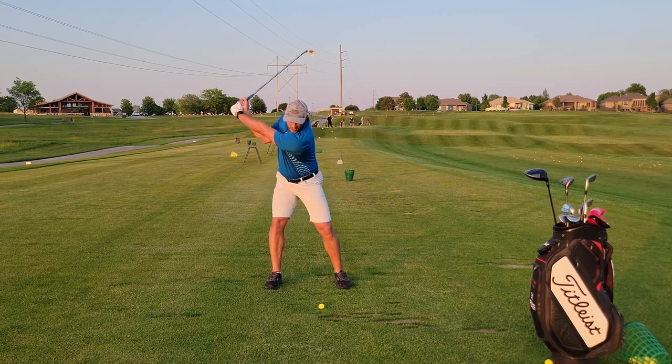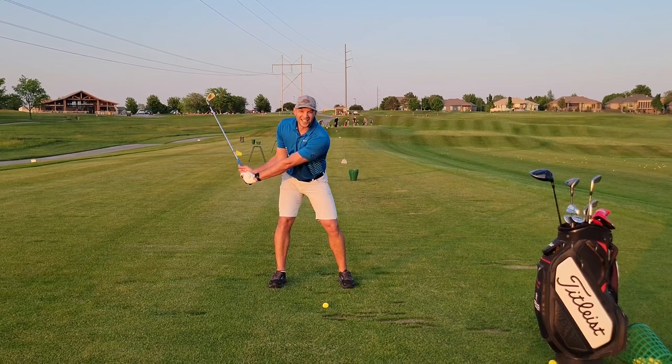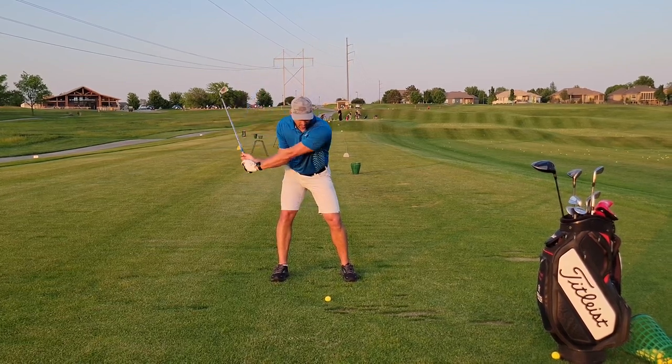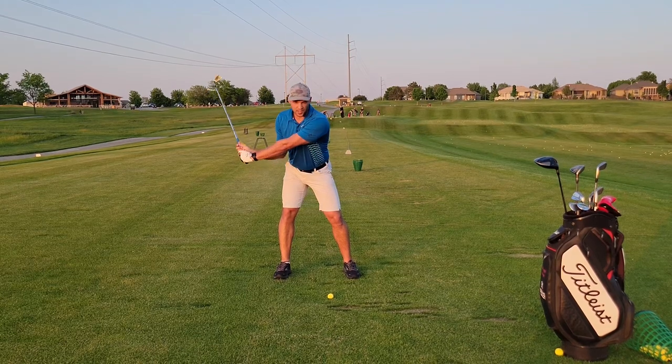The first thing that I want to feel on the way down is my hands drop. Tiger Woods used to say he wants gravity to start his swing. So your hands actually come down, and this gets you into the proper shoulder tilt to explode off your right side.